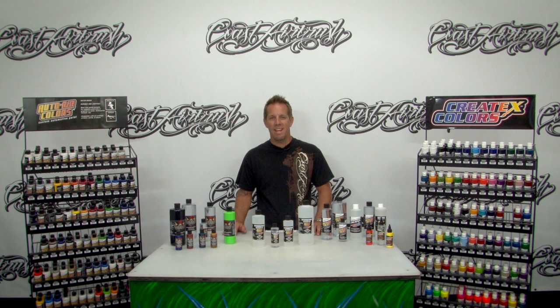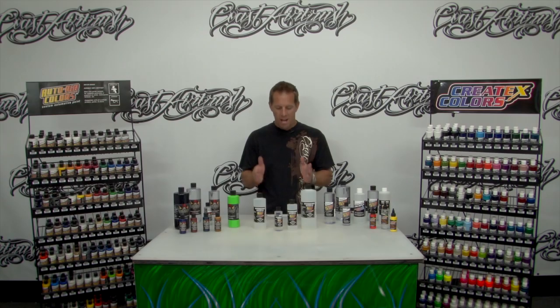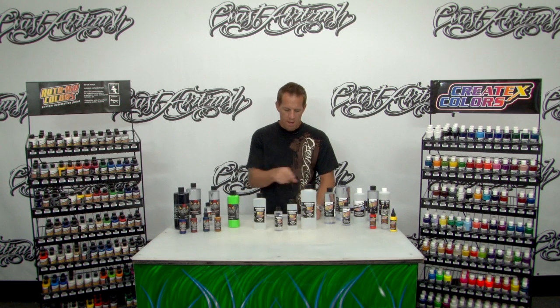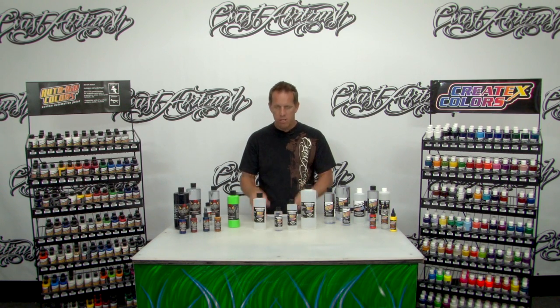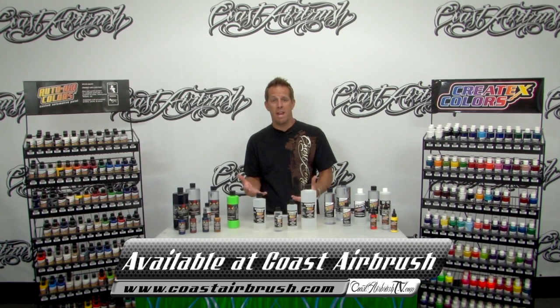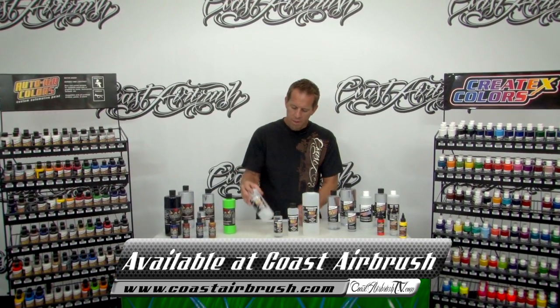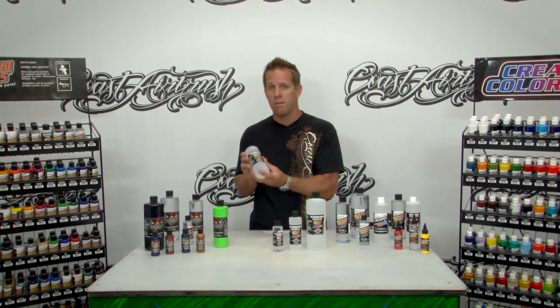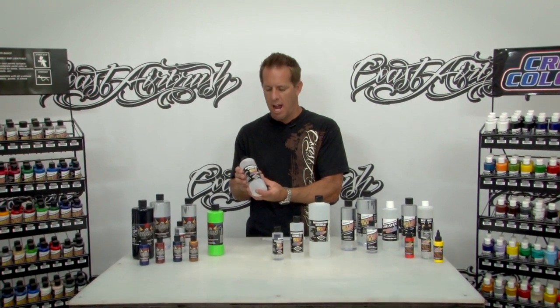Hi, Dave Monick here with Coast Airbrush TV and today we're going to talk about the new high performance reducer by Createx. Here we have the new Createx line of high performance reducers. This basically is going to come in a 32, 16, 8, 4 ounce and even a 2 ounce size. This product is good for two product lines that Createx has — both the AutoWear and the Wicked line.